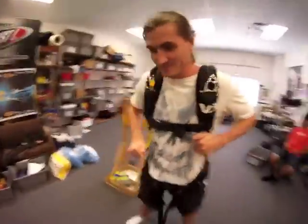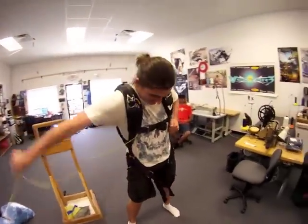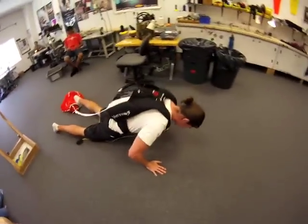Hold on, hold on. There we go. Excellent! You should do that on every repack.